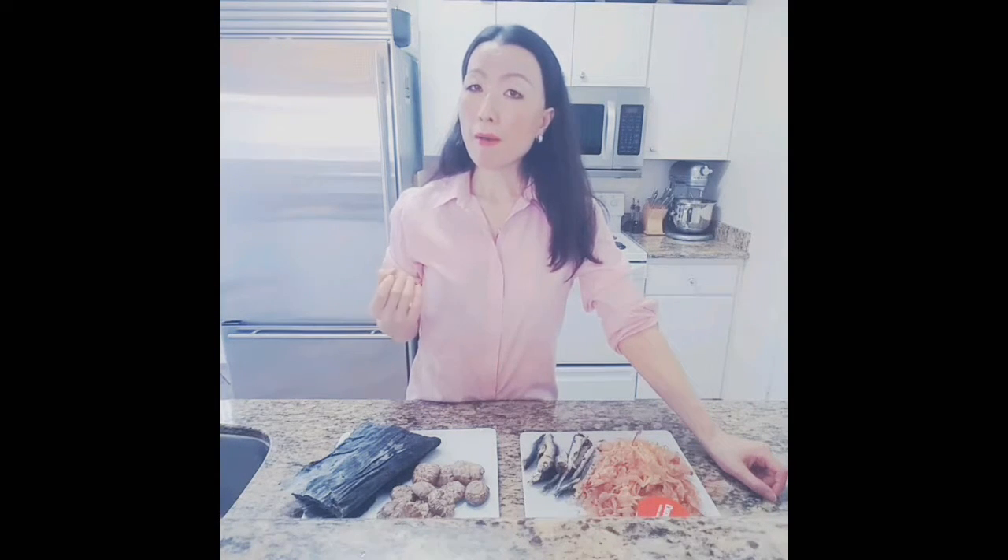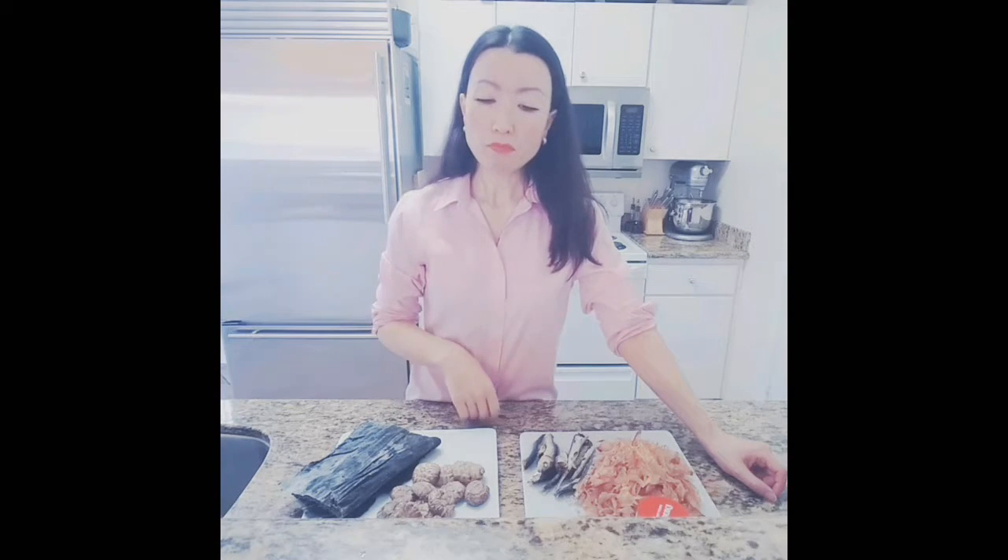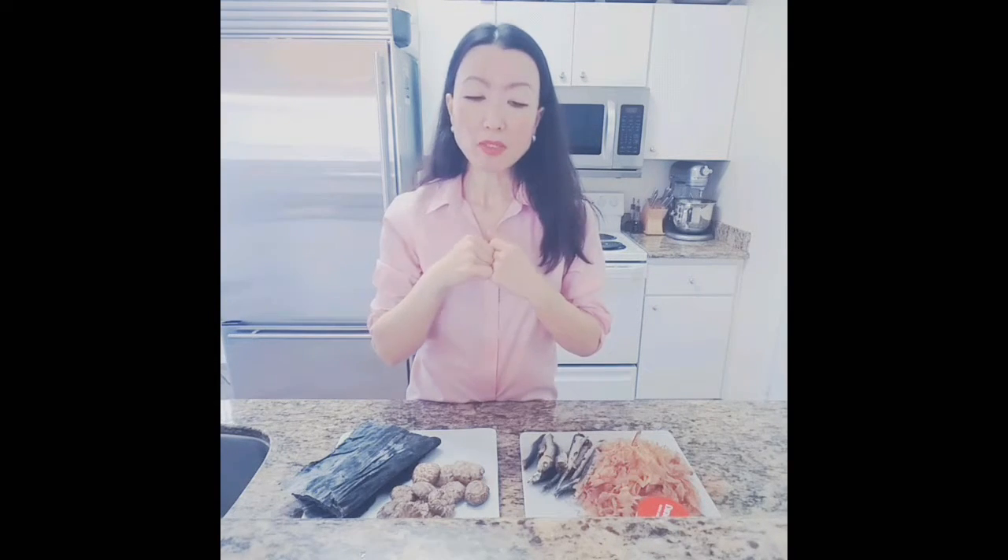The second dashi you can use for a lot of simmering dishes, like chikuzeni — that's chicken and a lot of different vegetables cooked together, simmered for a long time. Or butakakuni, a Japanese simmered pork dish. Sometimes we use that for ramen noodle topping as well — it's wonderful. Or for simmering fish.